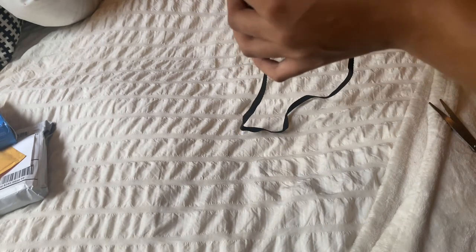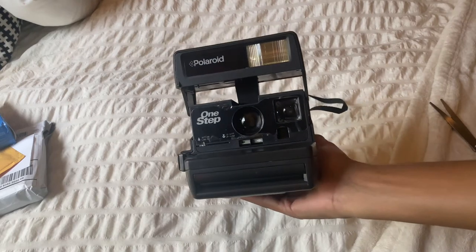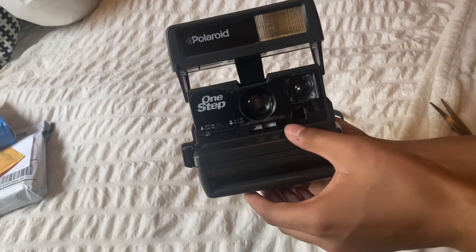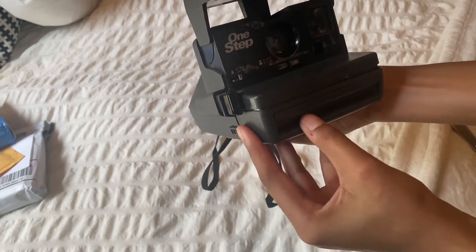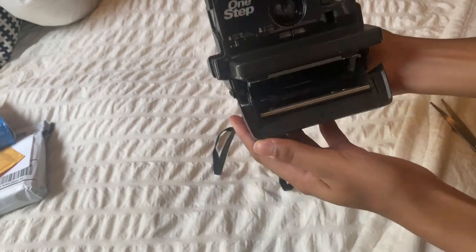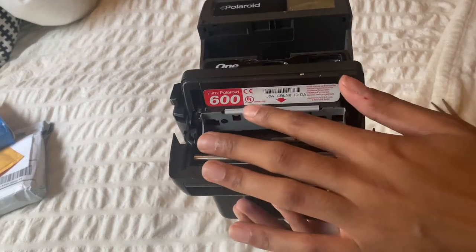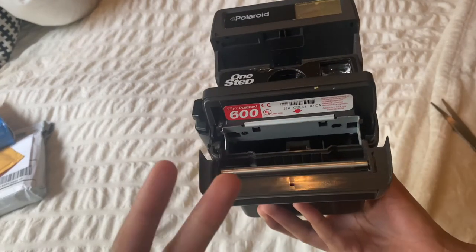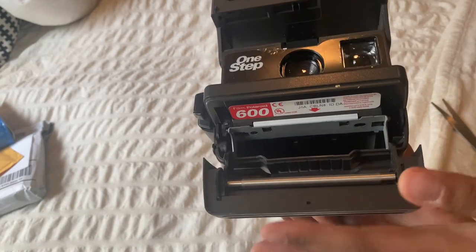This one is completely new because it still has the plastic attached to it. To open it you just have to go like that. It tells you right here what kind of film it takes — it takes the 600 Polaroid film. Again, they don't make actual original Polaroid film anymore, so a different company actually took it over.